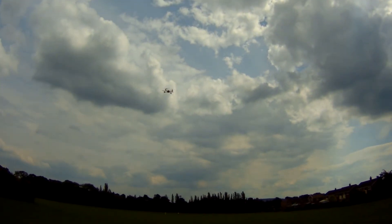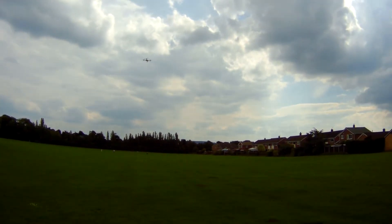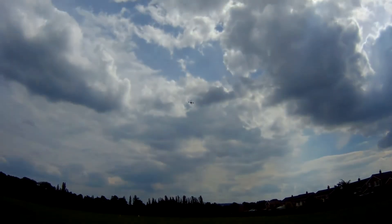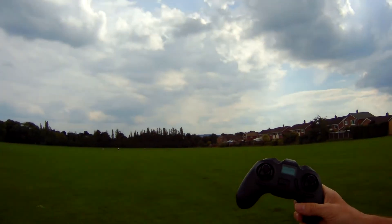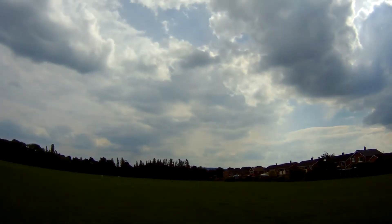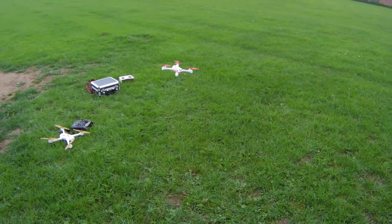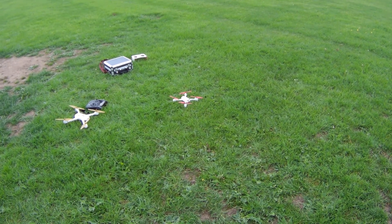I'm going to try the return to home function. On this drone you can fly it away, and if I press this button here — return to home — it should bring the drone back to where we started all by itself. It's very windy so it won't be perfectly accurate, but just so you know I'm not touching any of the sticks. That's about a metre off from where we started. Not bad at all — if I'd lost the drone I'd be very happy with it coming back to that point.